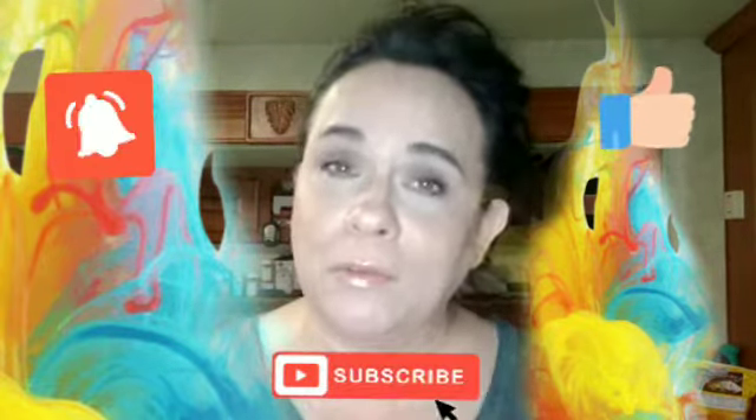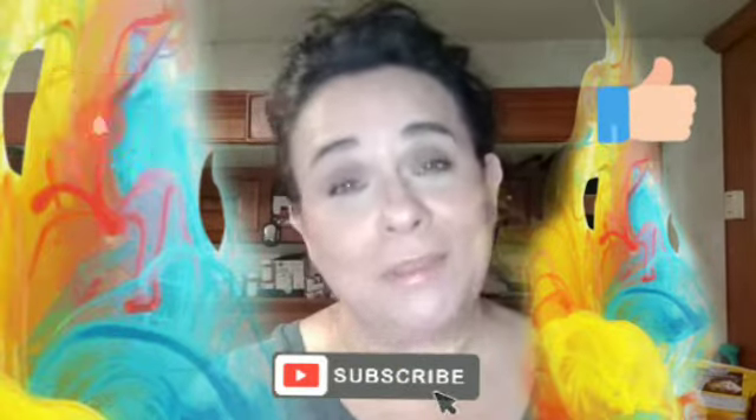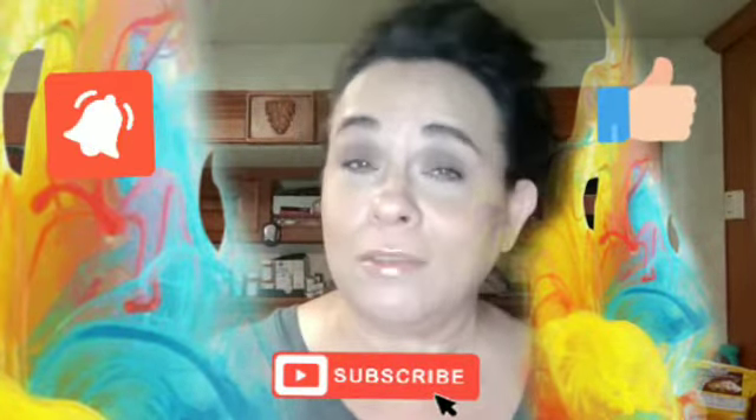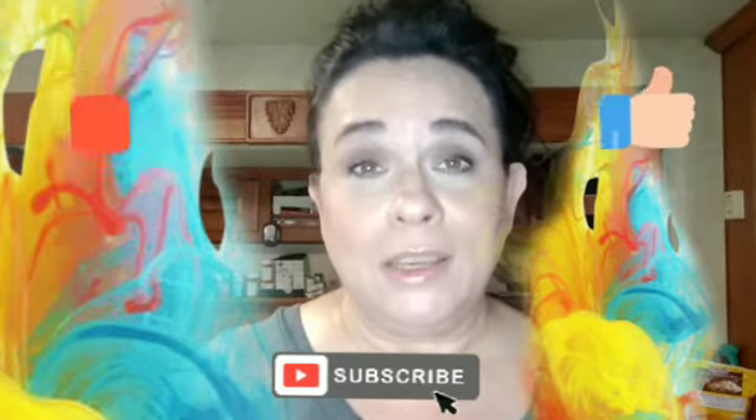I'm just doing my everyday makeup routine and thought you might like seeing it. But before we get into the video, if you haven't already, please hit that subscribe button and turn on your notification bells so you get notified every time I upload a new video. While you're down there, give us a big thumbs up, and without further ado, let's get into the video.